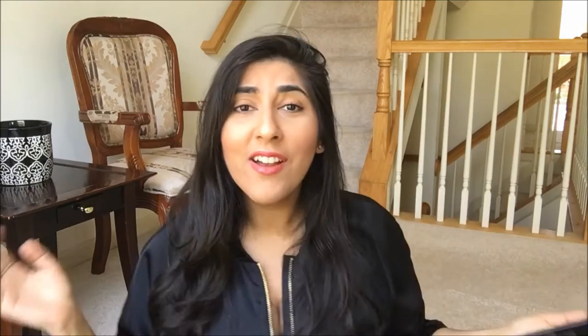They're literally so beautiful and I just wish he would wear them again. I don't think he's ever worn these again. So Harry, if you see this, please wear these boots again — I speak on behalf of all the Harrys everywhere. Please wear them again. They're beautiful. Anyway, without further ado, let's get started.